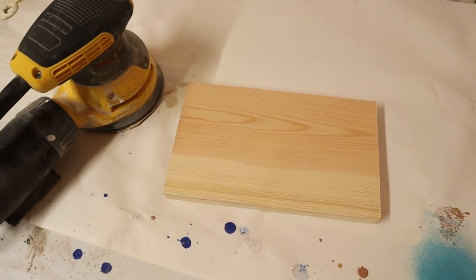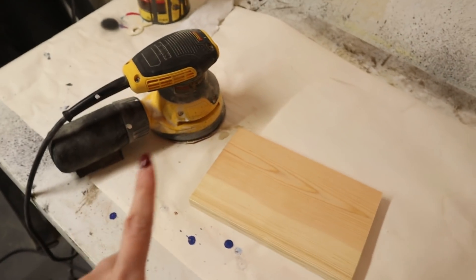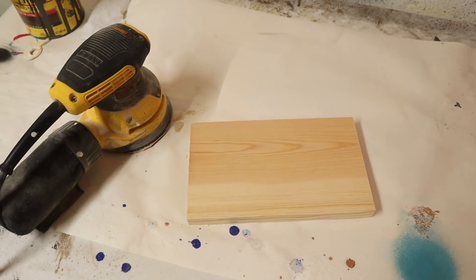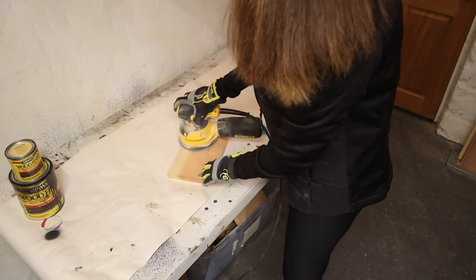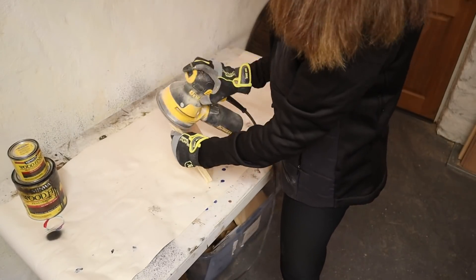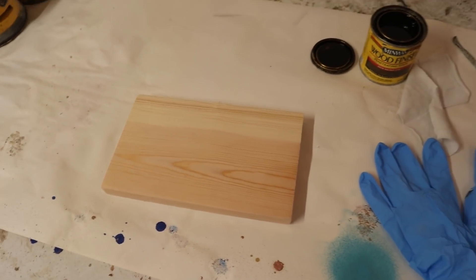Now that I have my wood cut down to size, I need to sand it so that it's nice and smooth. I have an orbital sander with 80-grit sandpaper. I'm going to do the entire thing, making sure I don't miss the edges or the sides. Here's my piece of wood all sanded down smooth.